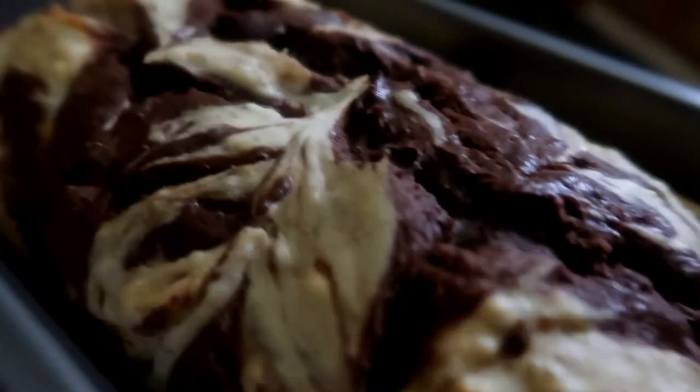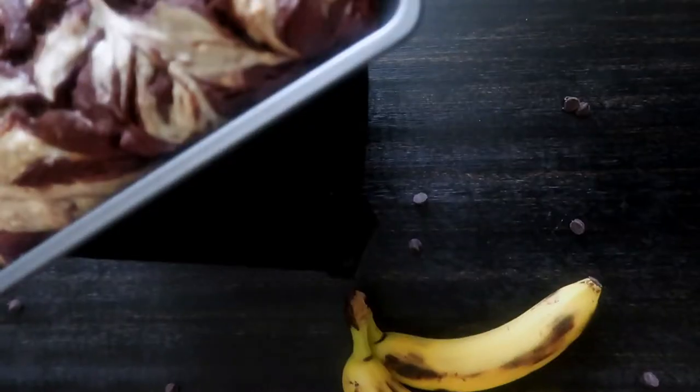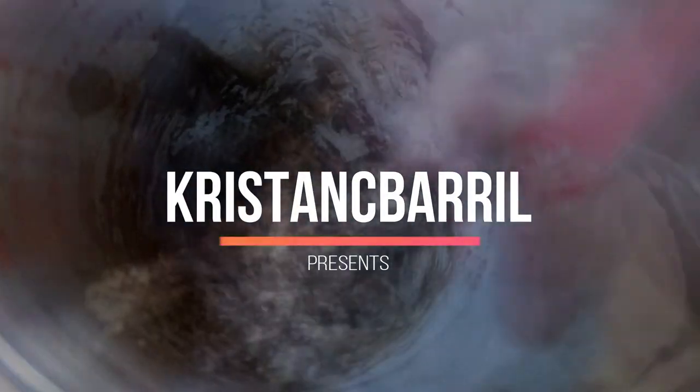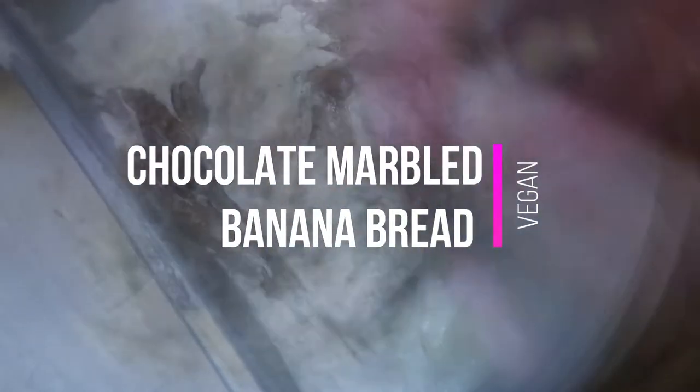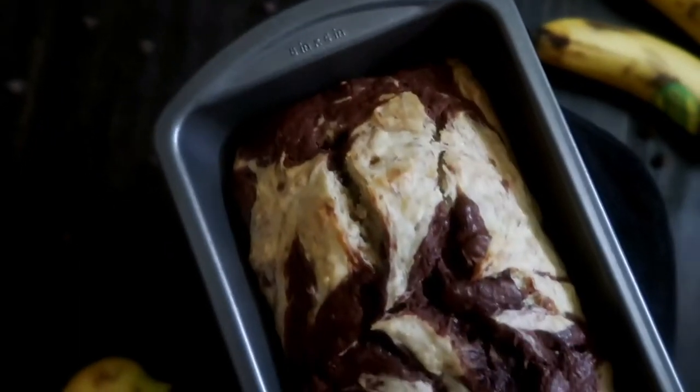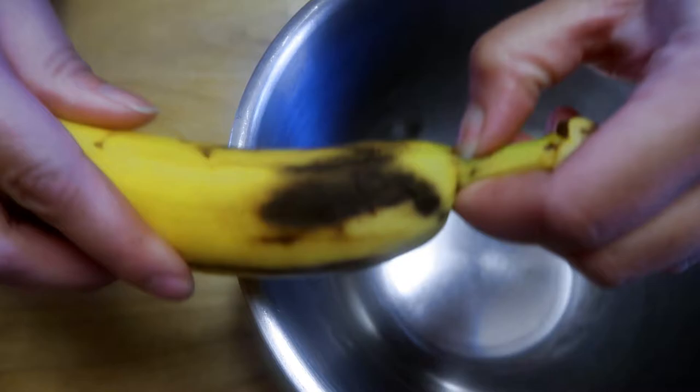Hey guys, welcome to another recipe! Today we're going to be making chocolate marbled banana bread. It's pretty easy — same thing as the last banana bread, just we're adding chocolate to it. So without further ado, let's get started.